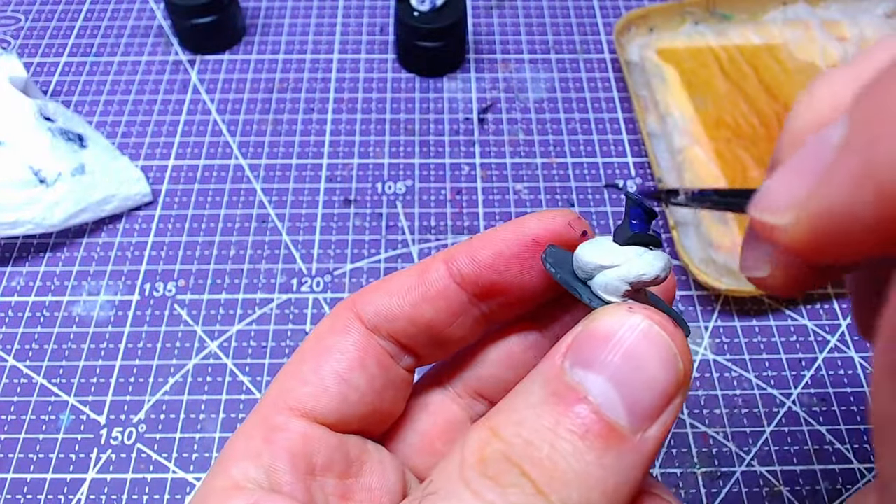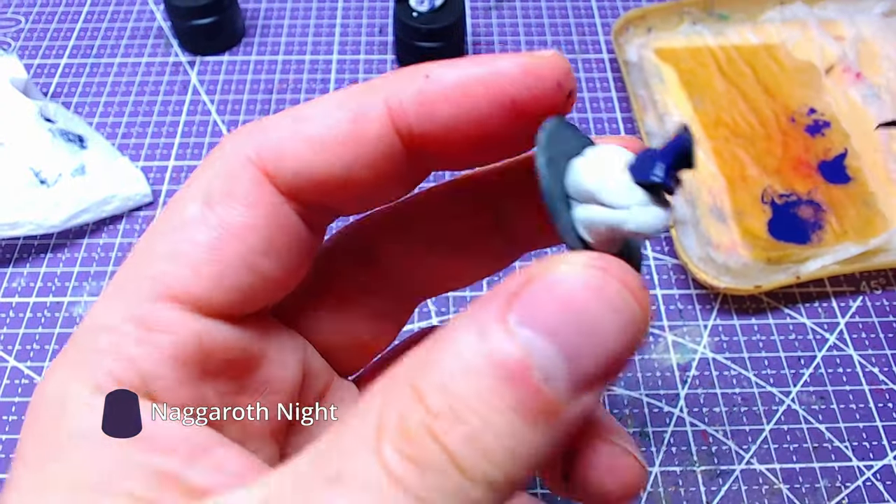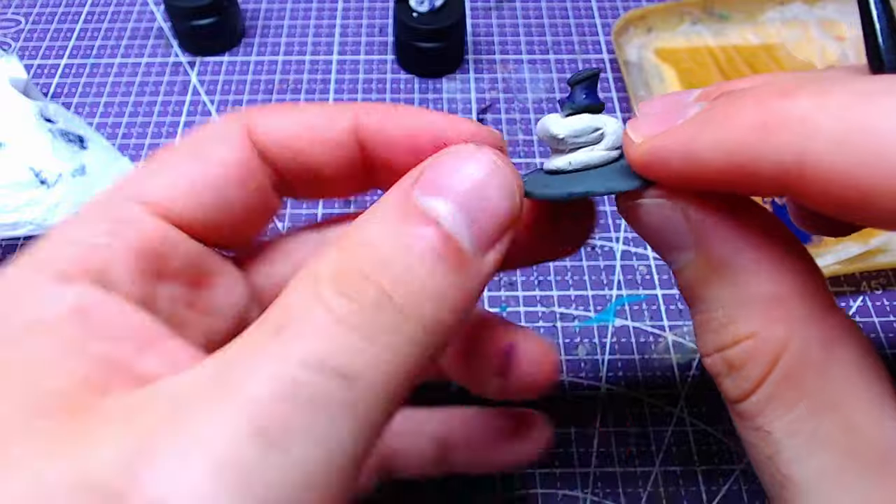Starting from the neck, we will apply Nagaroth Knight to the entire piece. Don't forget that if you want to paint the model with me, the link is in the description.